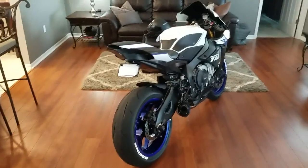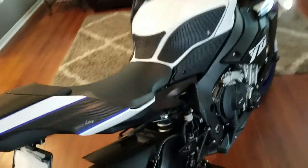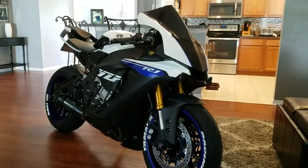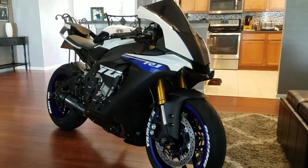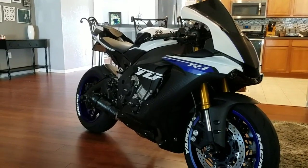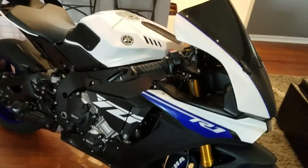There it is guys, she's just about done. I love the way it came out — the carbon fiber just looks awesome on it. I was trying to duplicate a little bit of that R1M look, but I'm not paying $23,000 for the R1M. It's amazing looking and the suspension is awesome, but I'm a street rider and honestly I don't need any of that. I think this actually turned out a little bit better — I absolutely love this R1.